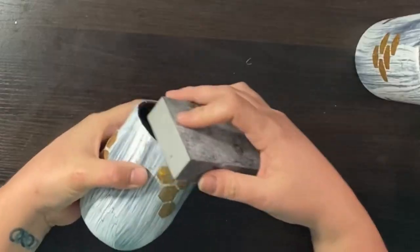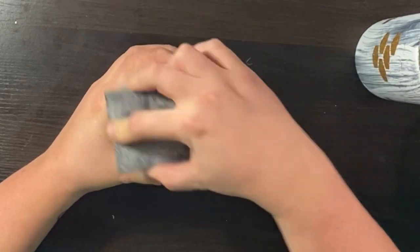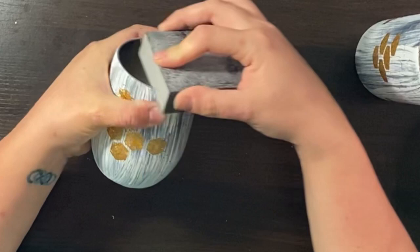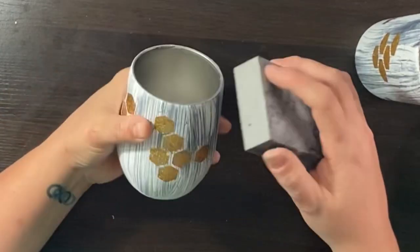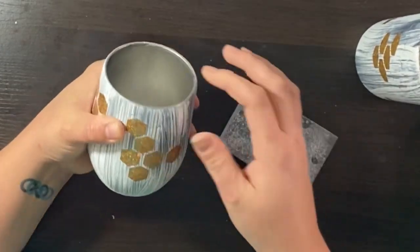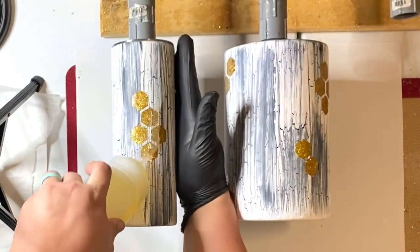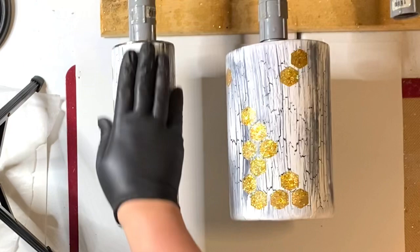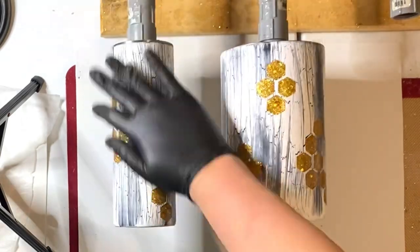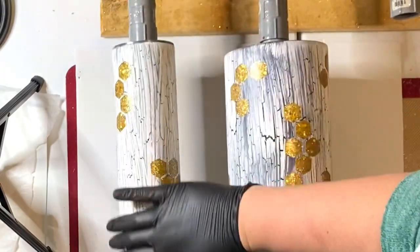Now you need to do your rims. You need to have a little stainless steel visible between your design and the very top of the tumbler, so the epoxy or Bright Tone adheres to the stainless steel and not the top where a lid goes. The reason I do layers between this step and applying the vinyl is because metallic gold vinyl shows everything — you don't want to see those cracks or ridges from the acrylic paint, so make sure it's nice and smooth before moving on to the vinyl stage.